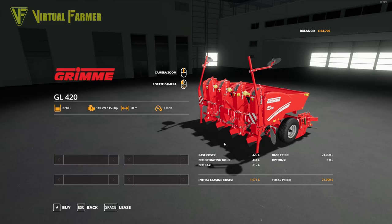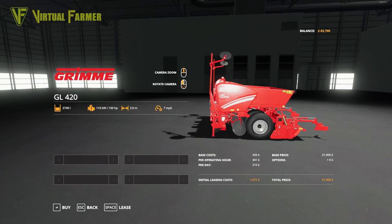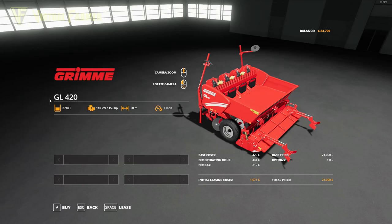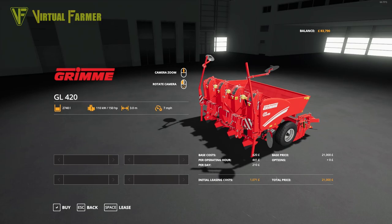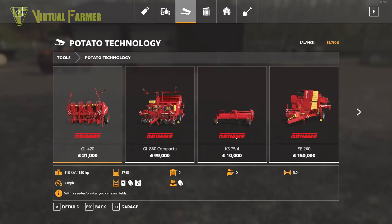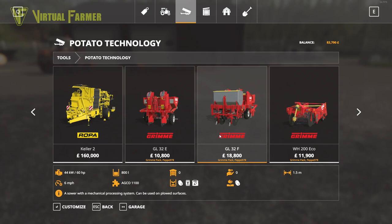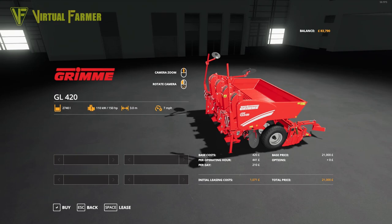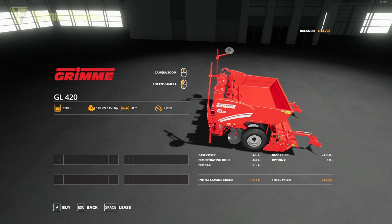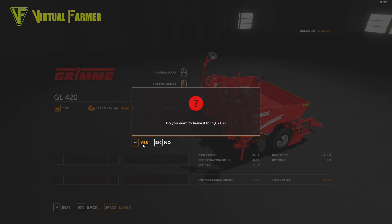Turning to the potatoes, this is the Grimmer GL420 - what we're going to use to plant our potatoes. It's actually a base game planter, three meters in width like most of our equipment. It's a little bit bigger than its DLC counterpart - the DLC ones are 1.5 meters both of them. This GL420 needs 150 horsepower and we have 160 on this tractor, so that's perfect.